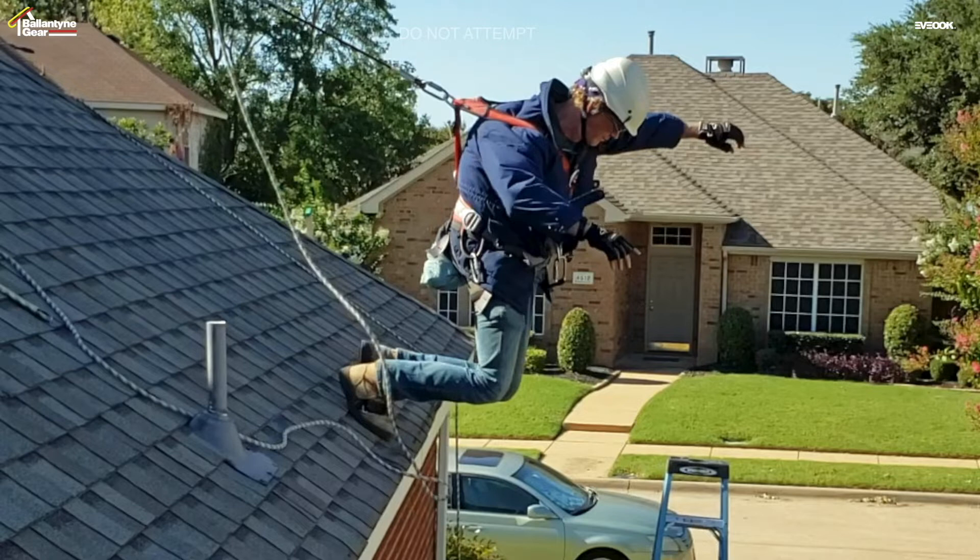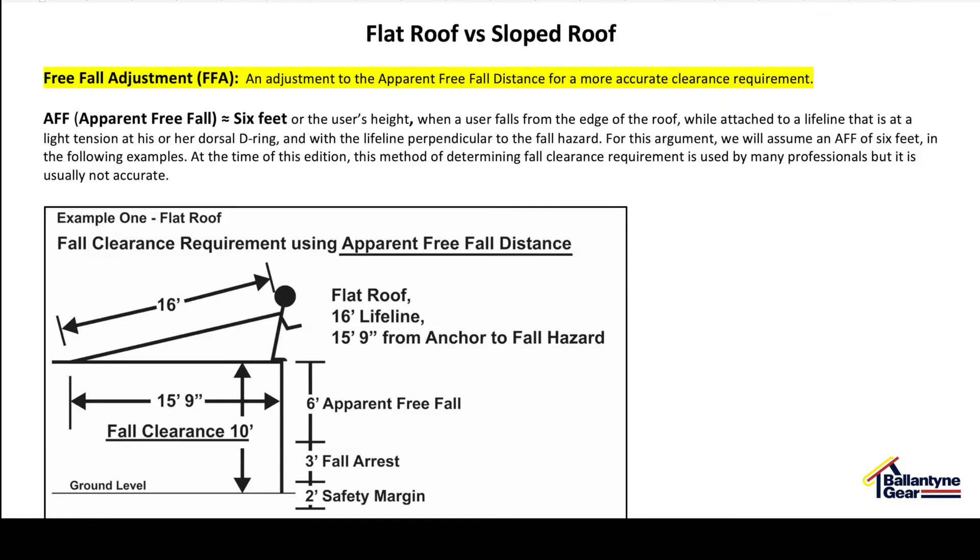With the Ballantyne Gear Evoke non-penetrating fall protection systems, for residential-style sloped roofs — even for a person working on the roof edge of a first-story sloped roof — fall protection is achievable. In this video, a part of the Evoke fall protection system that helps protect the person on the roof from falls results from a concept we call free-fall adjustment, as discussed near the end of the Ballantyne Gear Evoke Systems Technical Manual.